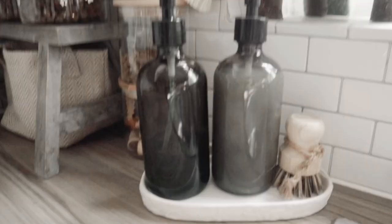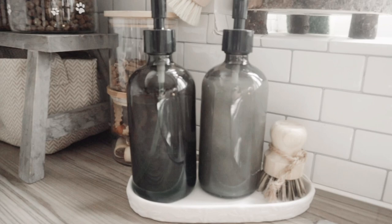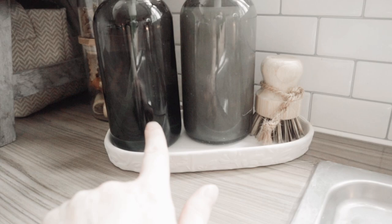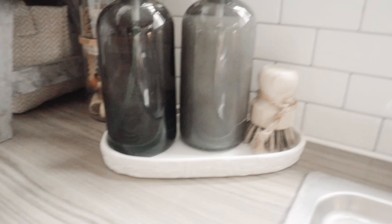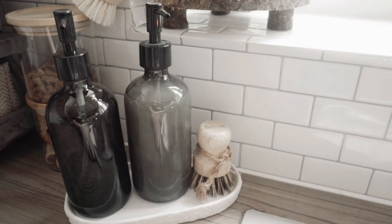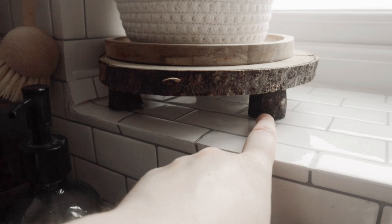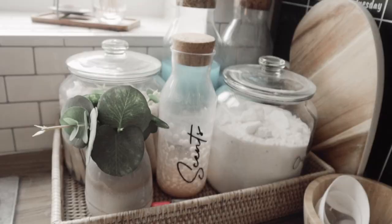This is also a new addition. I did have my soap in one of the White Company dupes, but I've recently got a new one. This one is from Primark - £6 in the bathroom section. It's perfect for my soaps and my little scrubber. I love it - perfect size and it has lovely details on it. £6 from Primark. This wooden little tray with legs I made myself - I bought the bits from Hobbycraft. I thought it was quite cute.